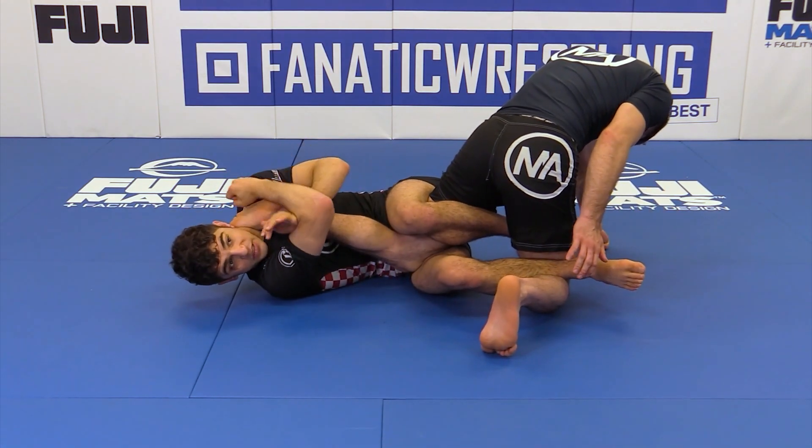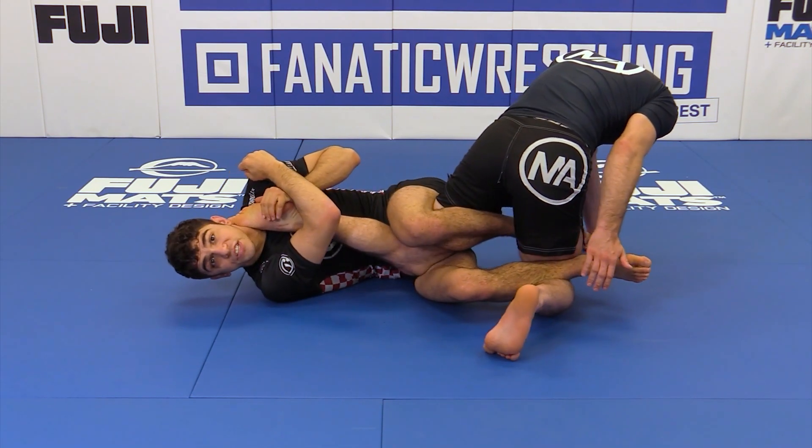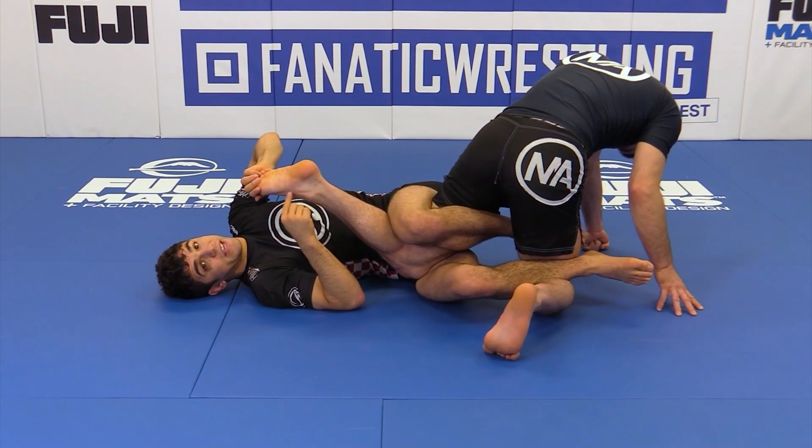As I bring his heel this direction, I look up. So I bring his heel this direction, I look up and I bridge. That's going to give us the pressure here, the bridge forward, giving us the perfect brake here.